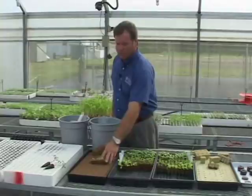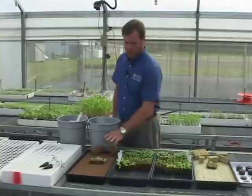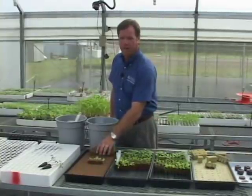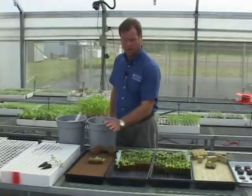We're going to be using the lettuce in foam for our nutrient film technique system. The foam materials are very popular among nutrient film technique growers with lettuce and herbs.